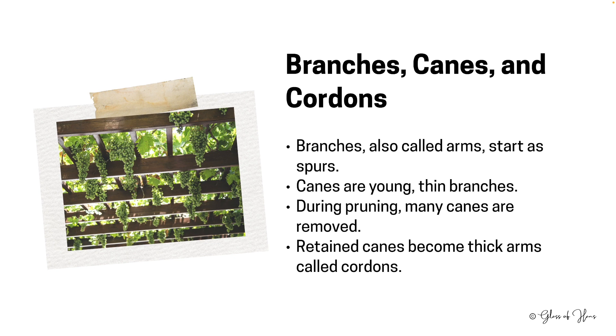Emerging from the trunk, we see branches or arms. Initially these appear as small spurs, but with time the spurs grow into what we call canes — the young, slender offshoots of the vine. Not all of these canes get to live a long life. Most are pruned annually, but those few that are allowed to grow further evolve into cordons — the thicker, more prominent arms of the vine.